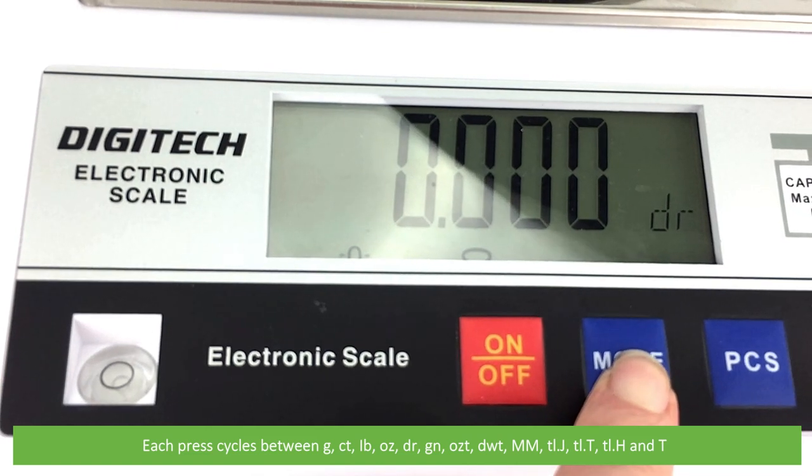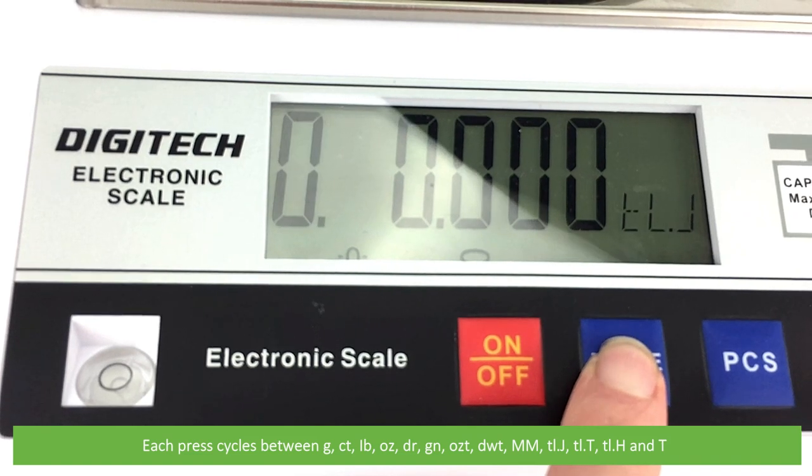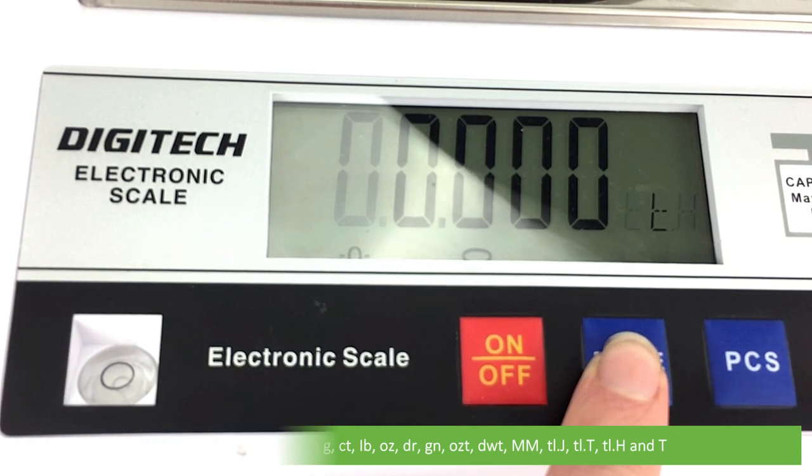Continuing to cycle through units: dram, grain, troy ounce, pennyweight, mace, Japanese taels, Taiwan taels, Hong Kong taels, and tola.